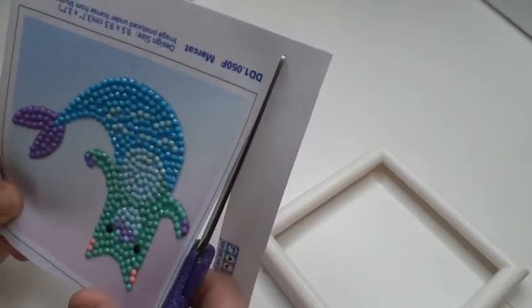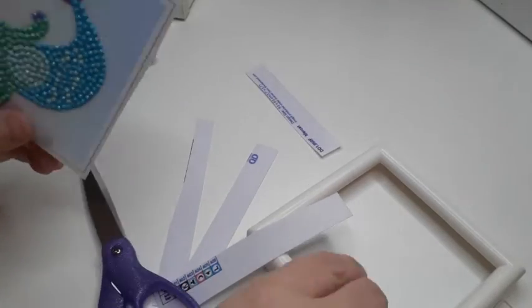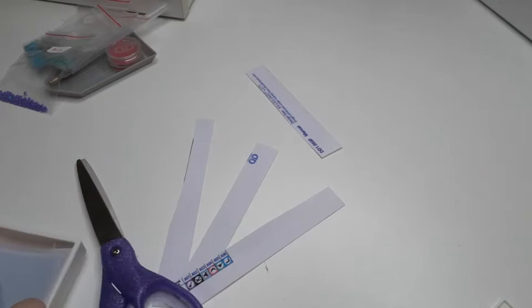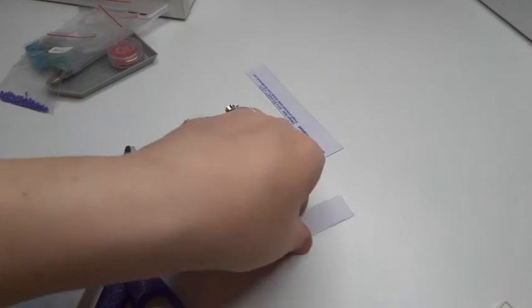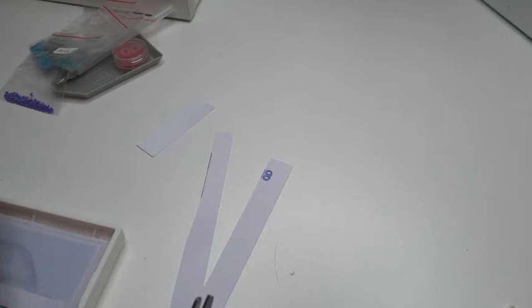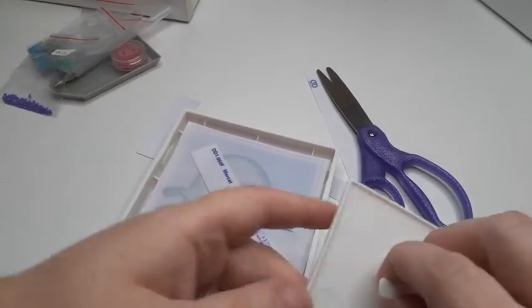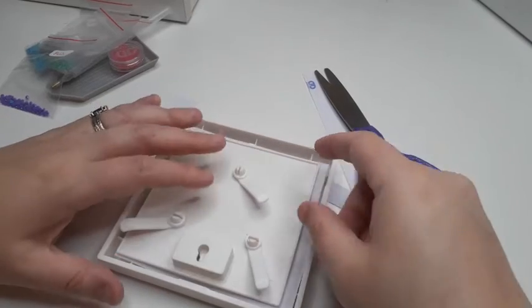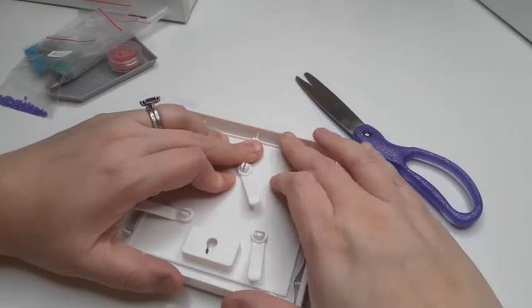I'm hoping I'm trimming this right — if not, I messed up and we'll figure it out from there. Let's pop this little guy into the tray here, and then I'm going to stick the coating and the little name card for the meerkat in the back of the frame as well. Then we're going to slide this into place and push it down.